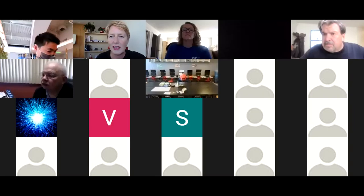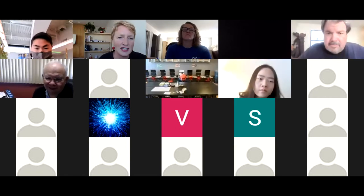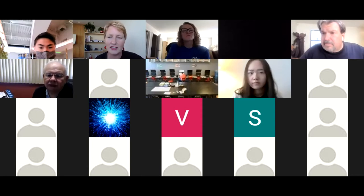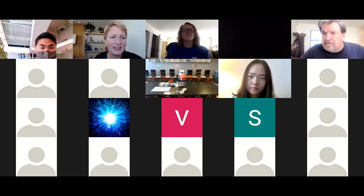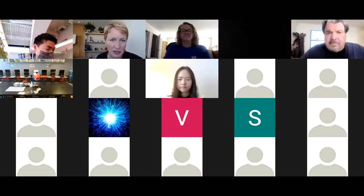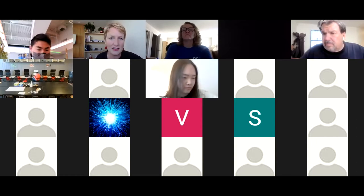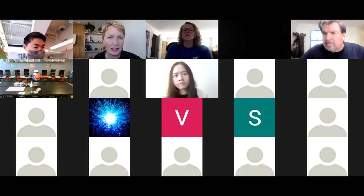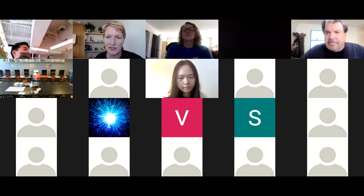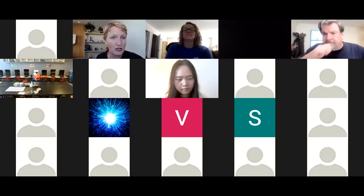Let me introduce you to Bjarke Gottfridson. Bjarke, please wave hello to everybody so everyone can see who you are. Bjarke is the inventor of Xenobox and he is our CEO of the business as well. He's going to be taking you through this onboarding workshop. I will be doing administration in the background, and if you would like a special session set up, I'll follow up and we can arrange a separate session. Thank you very much, Judy.